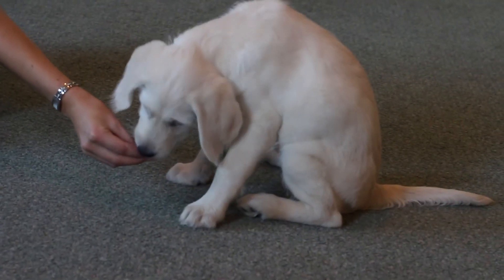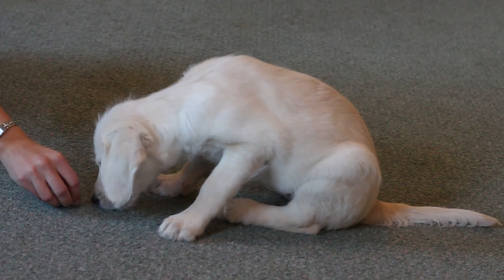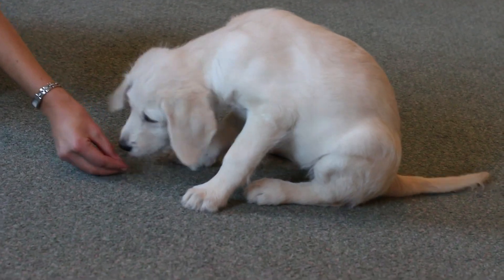Hold a treat in your closed fist in front of your puppy's nose. Slowly lower your hand towards the floor. This will cause him to move into the down position as he attempts to follow the treat.